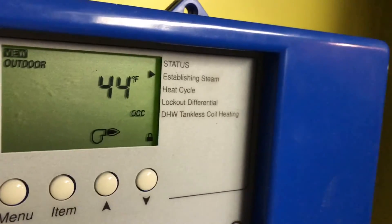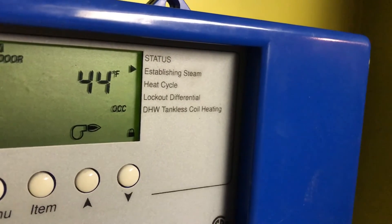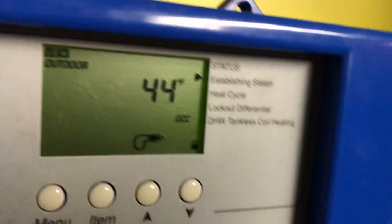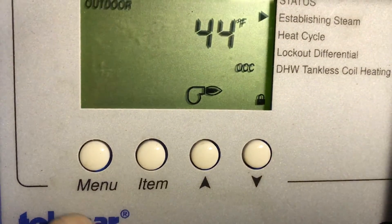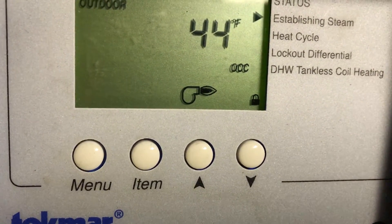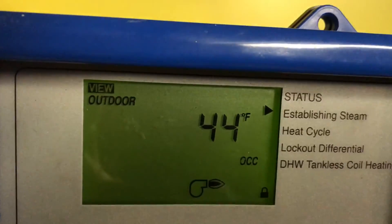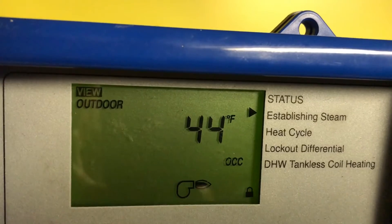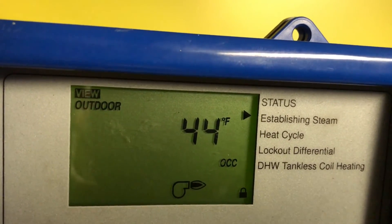Let's say you come here because you don't have enough heat during the day between 5 o'clock in the morning and 12 o'clock at night. You come here and you see four buttons: the menu, the item, and up and down arrows. Also on the top, the display — left upper corner — you see 'View' and 'Outdoor,' which means 44 degrees outside. It shows you the outdoor temperature.